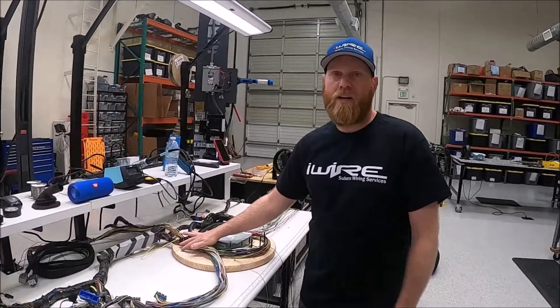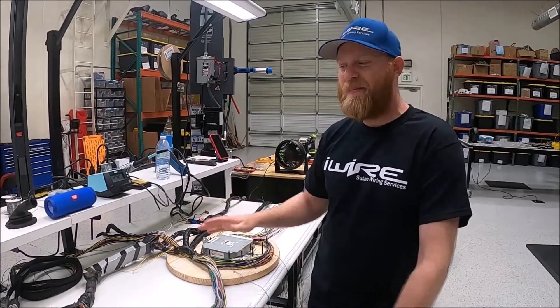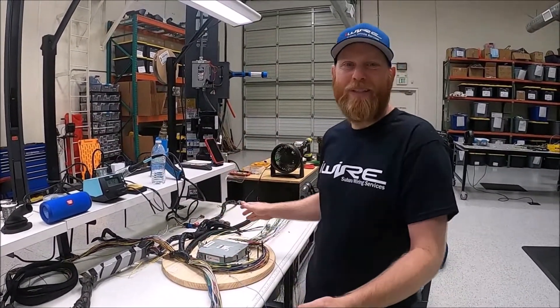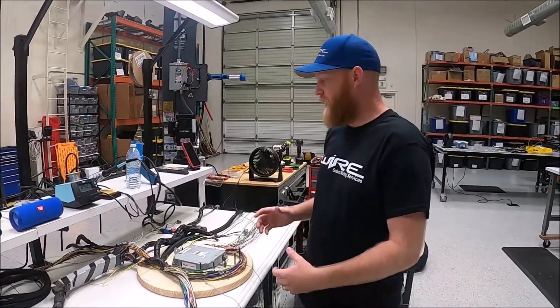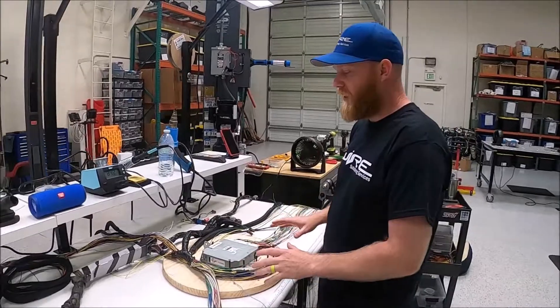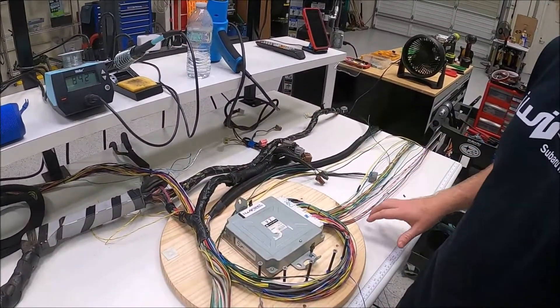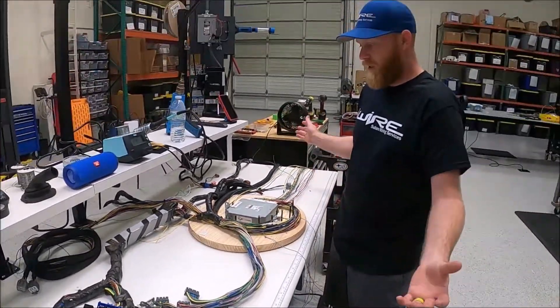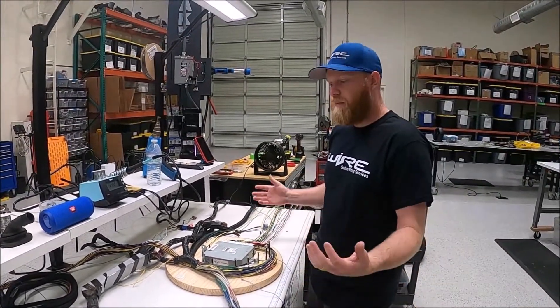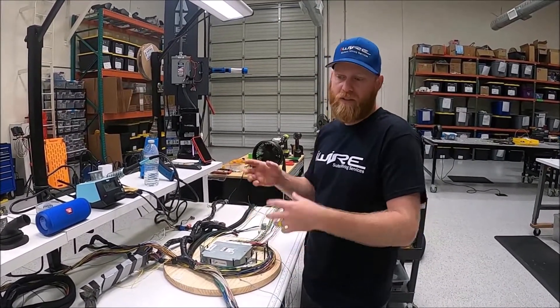We're going to give you a time-lapse of how we do it — we're not going to show you exactly how to do it, but you can get the idea of what we do here and then you can have us do it professionally for you. The first step is that we took the two harnesses, laid them on top of each other. We have this nice little table that we use to piece everything together, make sure it comes out nice in the end. Next step will be to start putting the wires together, splice the new into the old, then get rid of the rest of the old and hook up the ends.